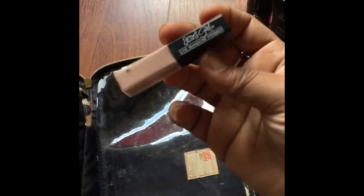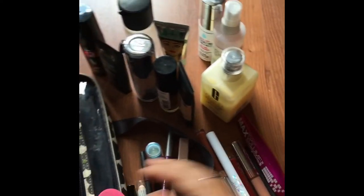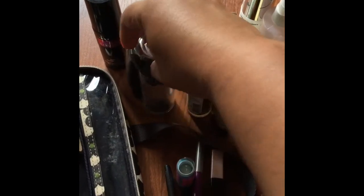Then I also have my Jessie's Girl eyeshadow primer. So that's pretty much everything I had on this one side — all that stuff fit on the one side. You kind of get an idea of the size of these bags; it holds so much. This Clinique is the 6.7 ounce, which is the biggest size they make, and it fits literally perfect in that side.